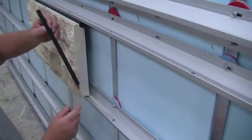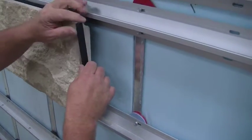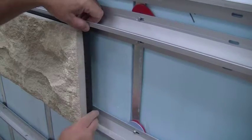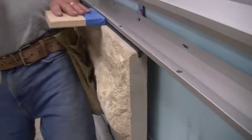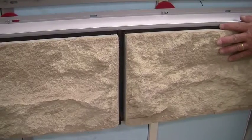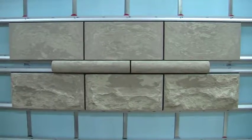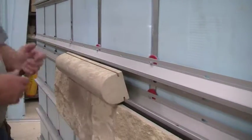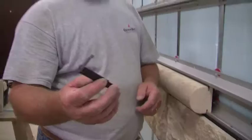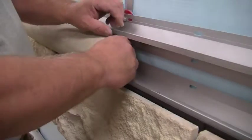Next, install the vertical water blockers by engaging them into the channel, ensuring they click into place. This will act as your vertical joint. Move to the next stone, then slide your stones together. Repeat the process with Profile Eris Clip and with Smooth Eris Clip: put the bottom of the stone into the track, caulk the L-bracket, then click the stone into the system. Follow that with your vertical water blockers, then slide your stones together.